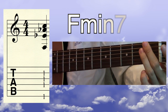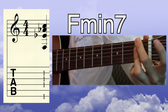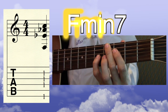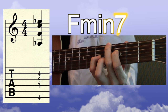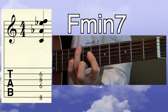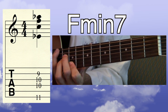Here is F minor 7, root position. The root is on the low E string. That's an odd fingering, but trust me, it's good — middle finger on the bottom, ring finger barring. Here is F minor 7, first inversion — the root is on the D string. F minor 7, second inversion — the root is on the B string. And here is F minor 7, third inversion — the root is on the G string.